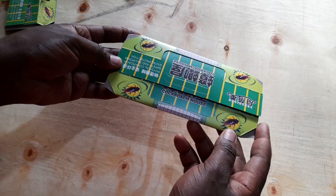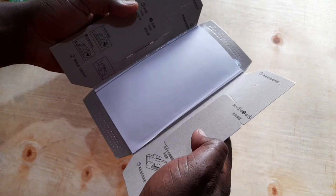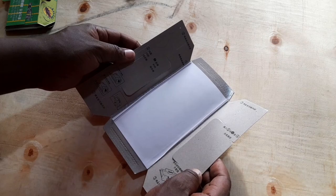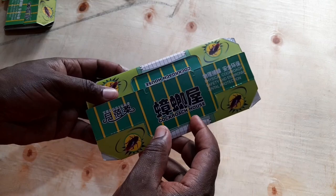So this is called a cockroach house. It's a set of cardboard that has folds on several sections to help you create the house and trap the cockroaches. I bought it from China Square — I'll be sharing details below. I bought it for 35 shillings. It's the first time I saw something like this.